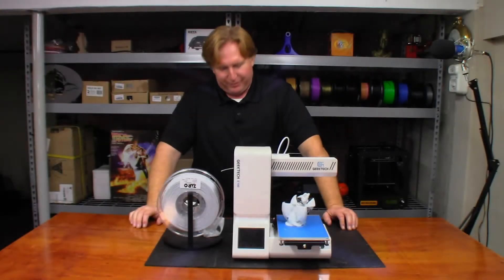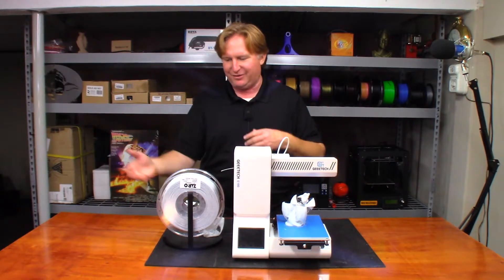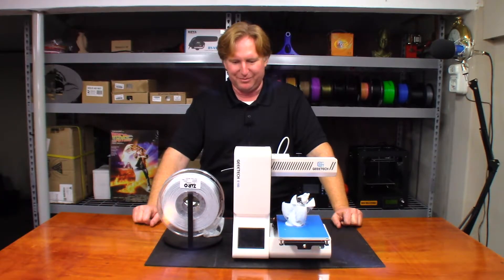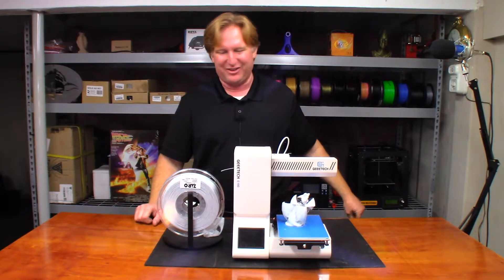I've been playing around with the E180 for a little bit this week. I changed jobs and some other things happened, so it's been kind of limited on my time. Sorry for not having a video earlier in the week.